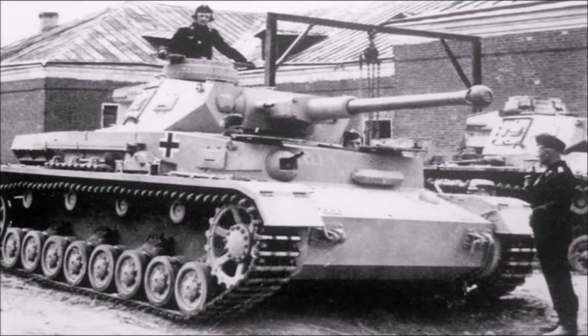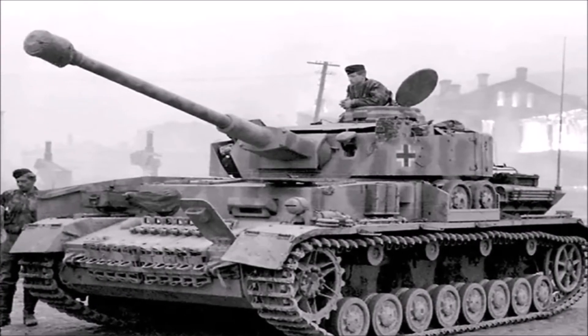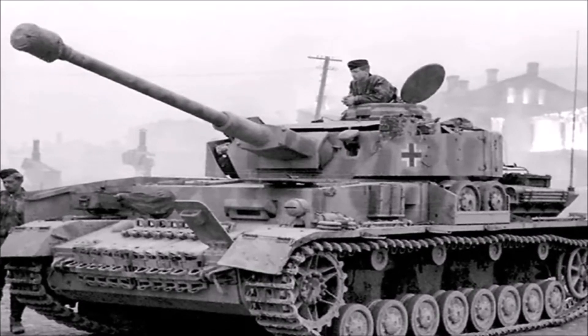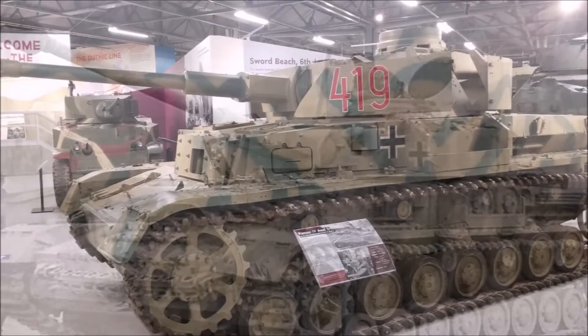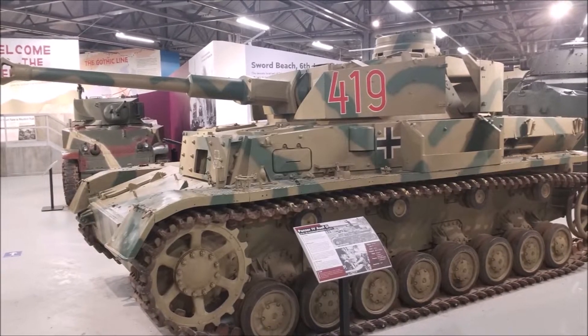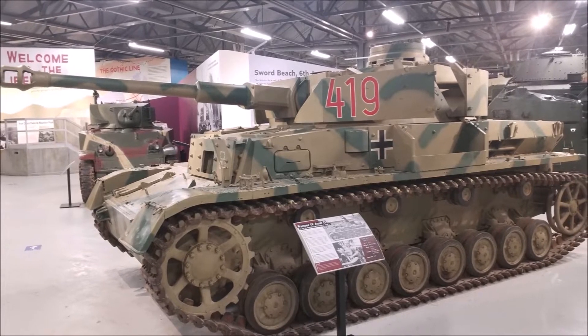Over the course of the Second World War the Panzer IV saw many upgrades to keep it in the running. Extra side and turret armour was added and a long main gun was fitted designed to give it more tank vs tank stopping power. The Panzer IV was a good all-round battle tank that should not be forgotten, even if some of the more glamorous big tanks like Tigers have a greater piece of the public consciousness today.